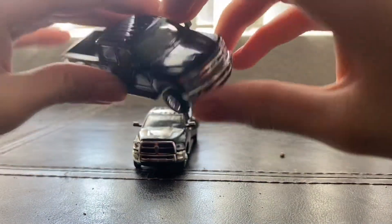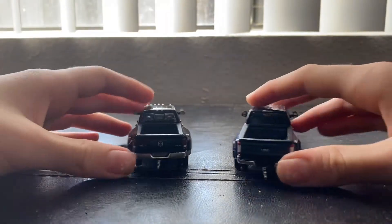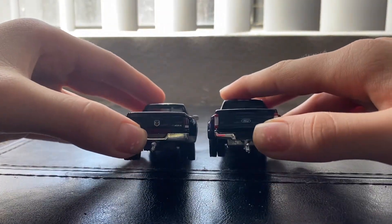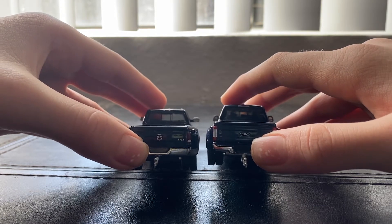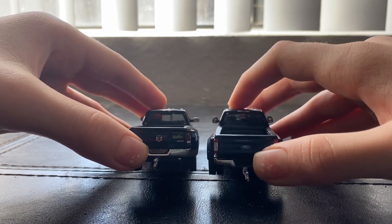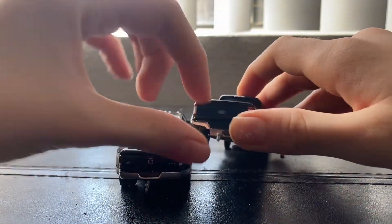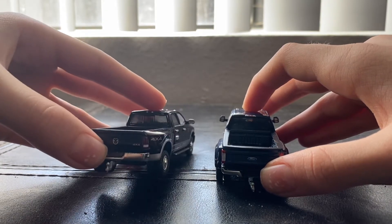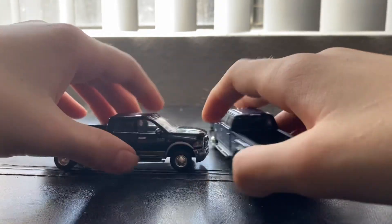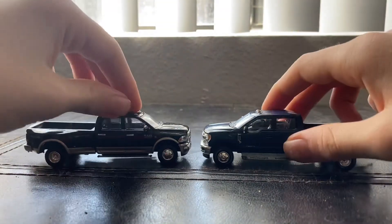I just wanted to show you there are different kinds. I noticed a couple weeks ago that the goosenecks are actually different. The silver one on the bottom is more realistic, and the plastic one is very simple. I'm not sure if it has to do with the weight, but there's a pretty big difference between both of them.